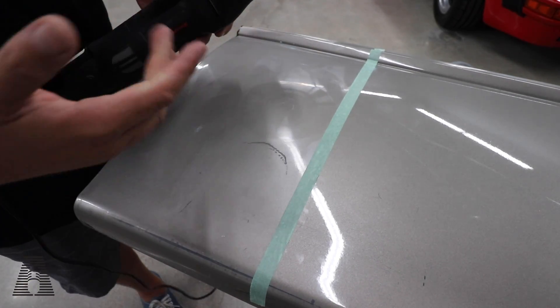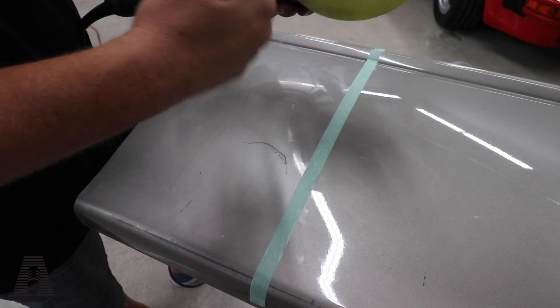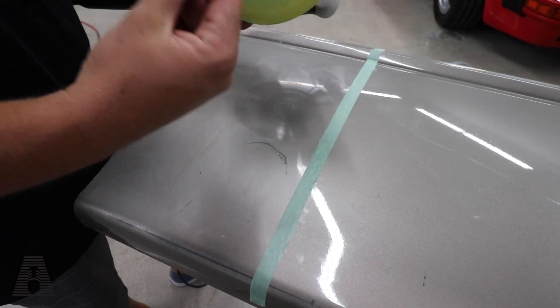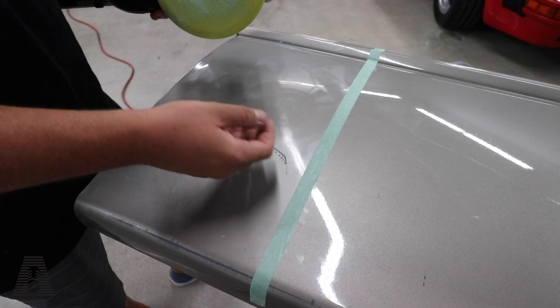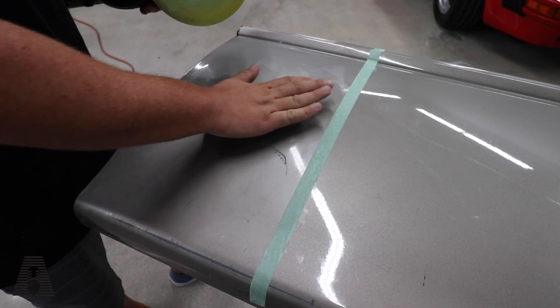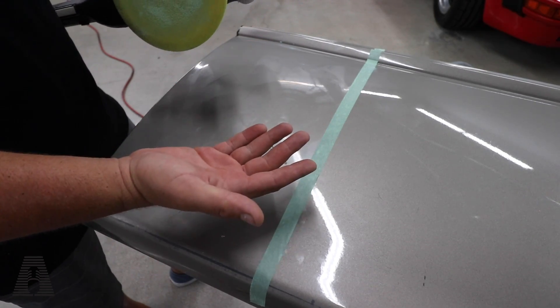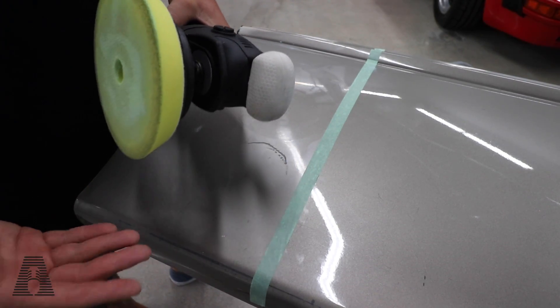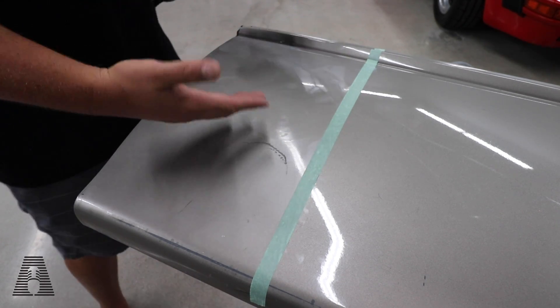You could have a heat gun tell you exactly the temperature, but think about it — the rotation of the machine and the product with the abrasives in it are generating heat really, really fast. This is about as hot as you want the panel to get. Obviously through a video it's a little hard to convey, but hot to the touch to where it's becoming uncomfortable for your hand — that's your limit.